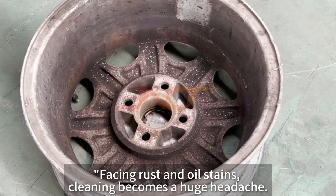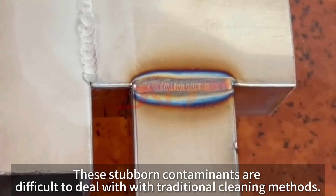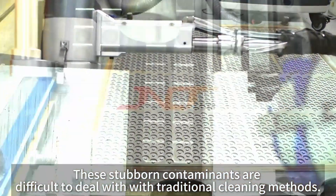Facing rust and oil stains, cleaning becomes a huge headache. These stubborn contaminants are difficult to deal with using traditional cleaning methods.